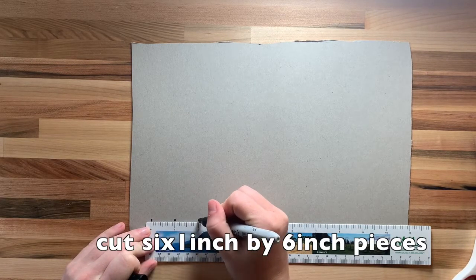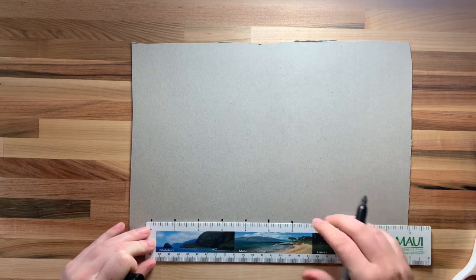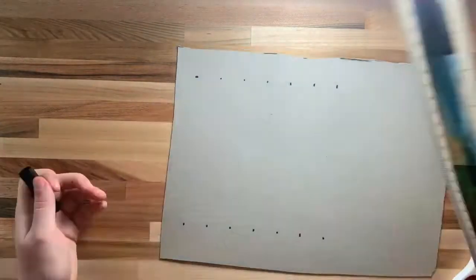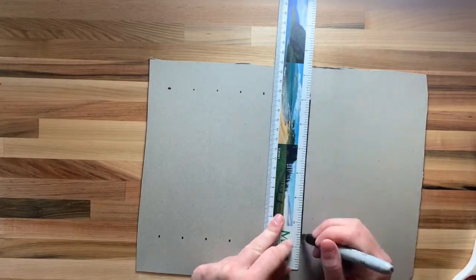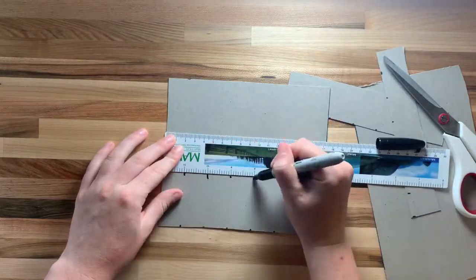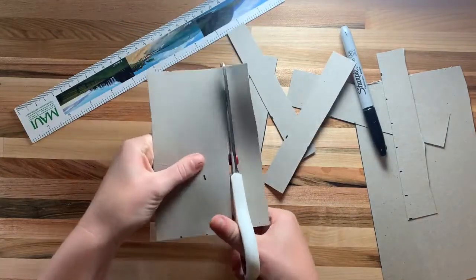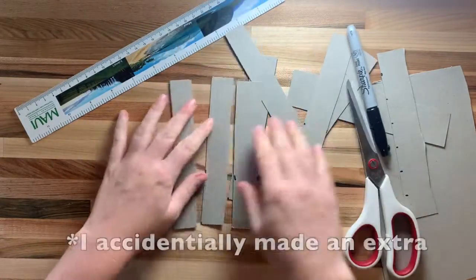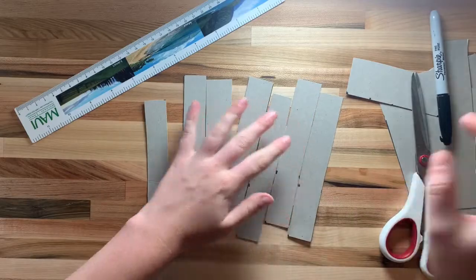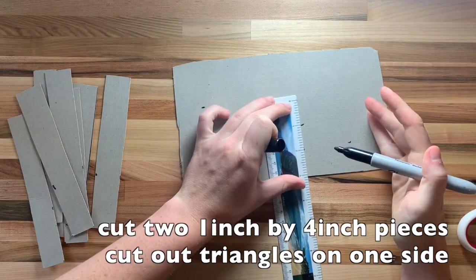First, we'll cut six 1-inch by 6-inch cardboard pieces. Then we'll cut two 4-inch by 1-inch pieces, and then cut out triangles to make them look like teeth.